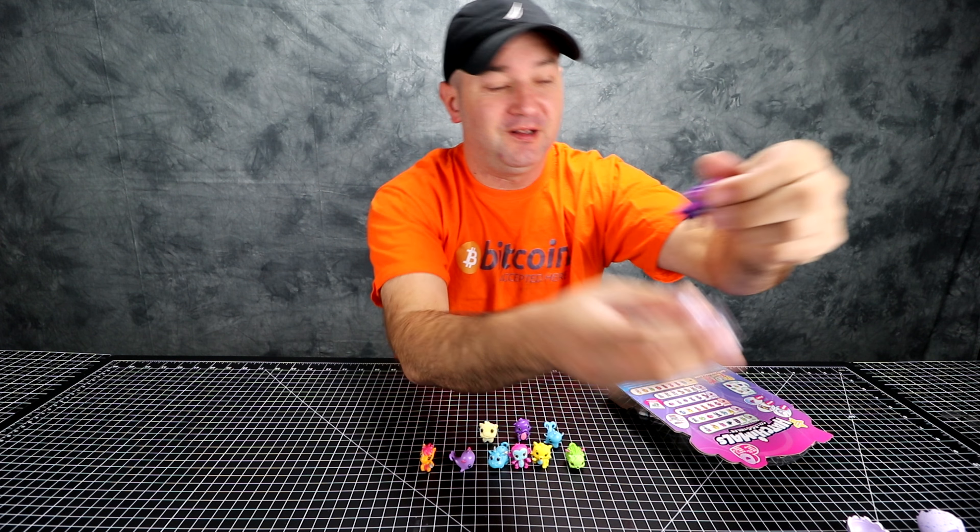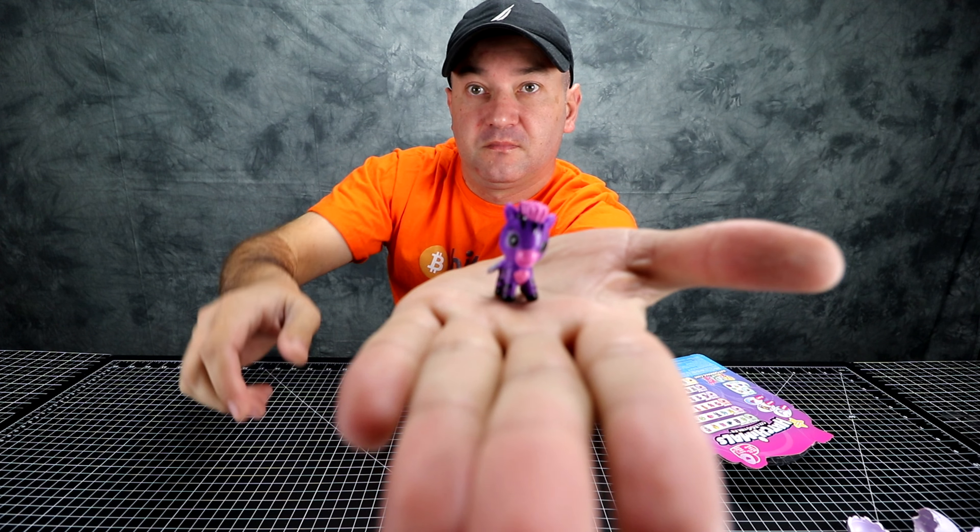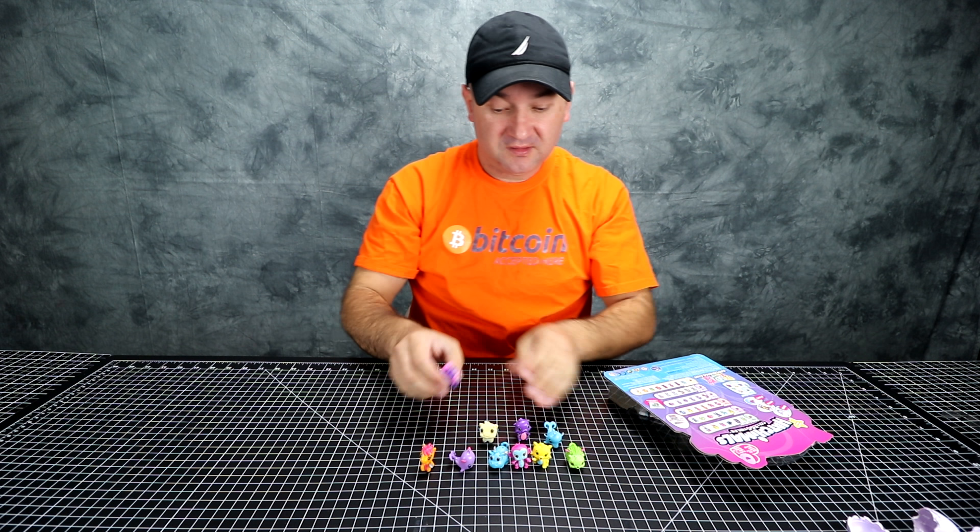Oh, it's a zebra! Here — that's what it looks like.